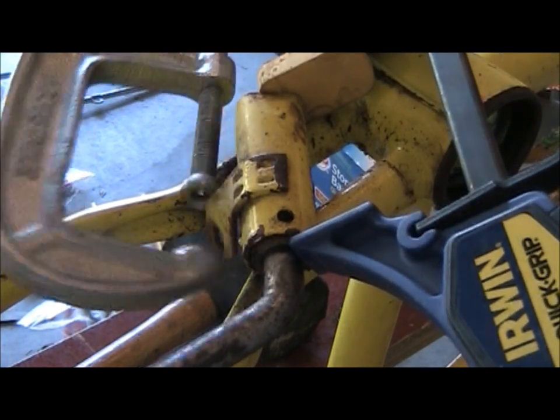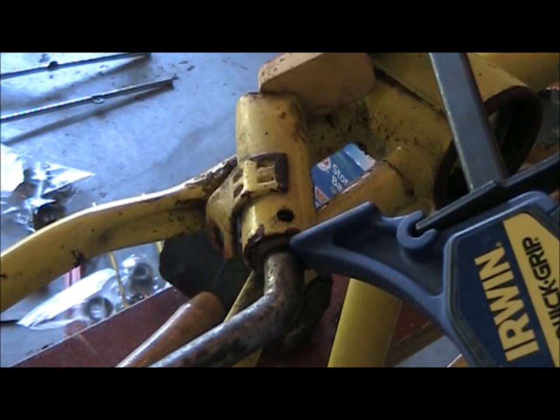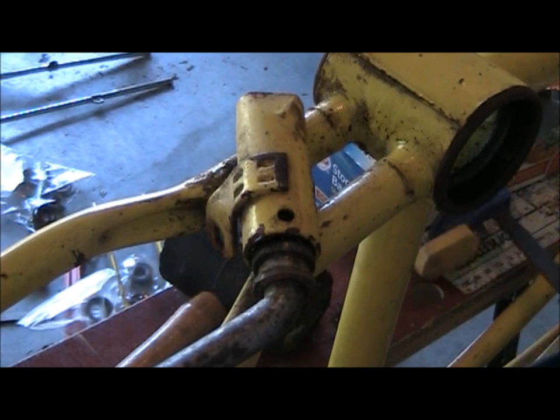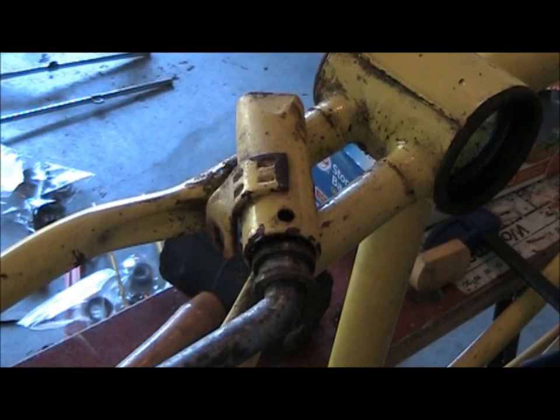And then you'll just do the reverse. See, that's why you gotta be careful. And then to reverse that, obviously you just want to use the clamps both ways again.